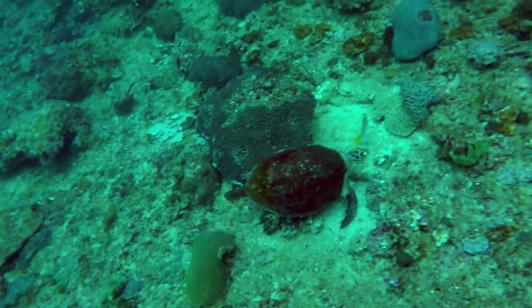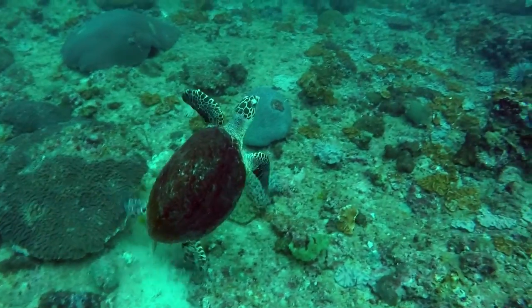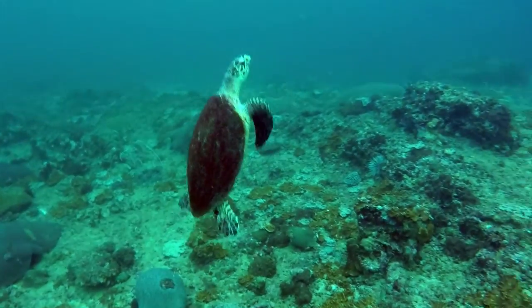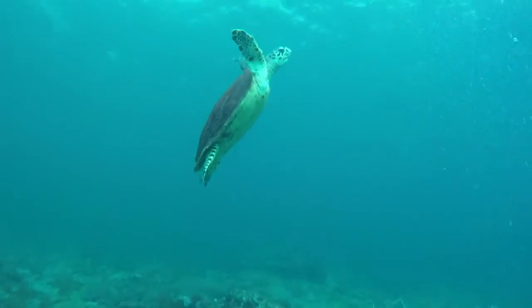I wanted to finish off the introduction video with this clip of a green sea turtle. This was by far the highlight of my diving in Thailand. These turtles are quite surprisingly large in real life, typically growing up to a metre and a half in size. This one seemed particularly relaxed having a group of divers around.